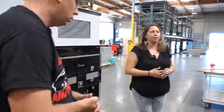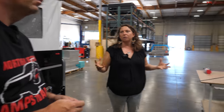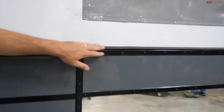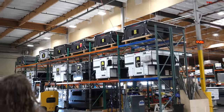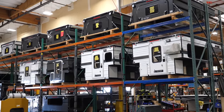By the time campers get to the end of the line, they're almost ready for their new adventures — getting finishing touches, quality control, and all the last things that make it a complete camper. You can see weather stripping right on the leading edge so no water gets in, and silicone bead around all edges. And there's an impressive wall of completed campers ready to ship out to dealers or for customer installs in Northern California.